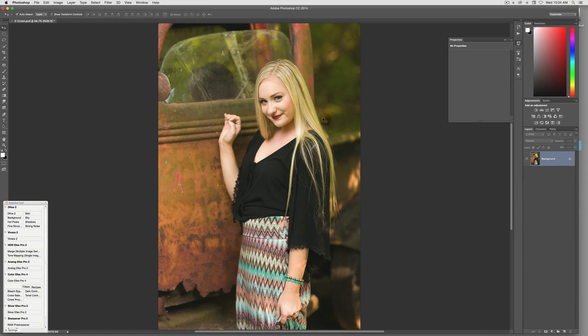Especially for this girl — very fair complexioned with light, light hair. You can see the green just coming in on her hair a lot here. So I'm going to show you a quick technique to easily remove that.